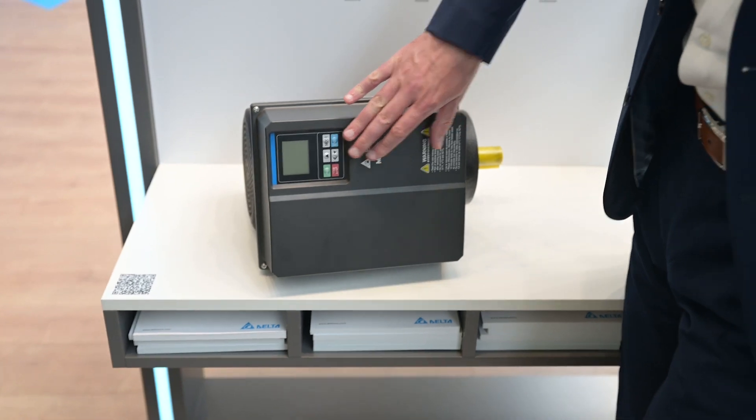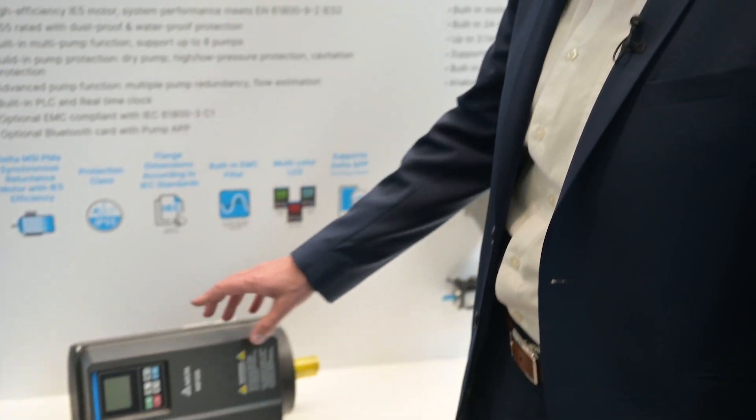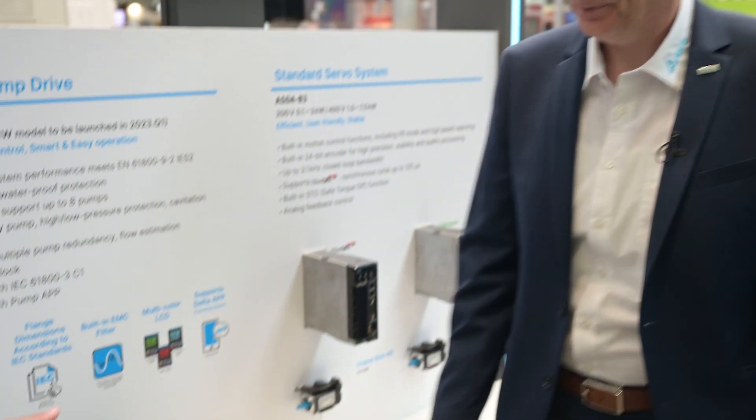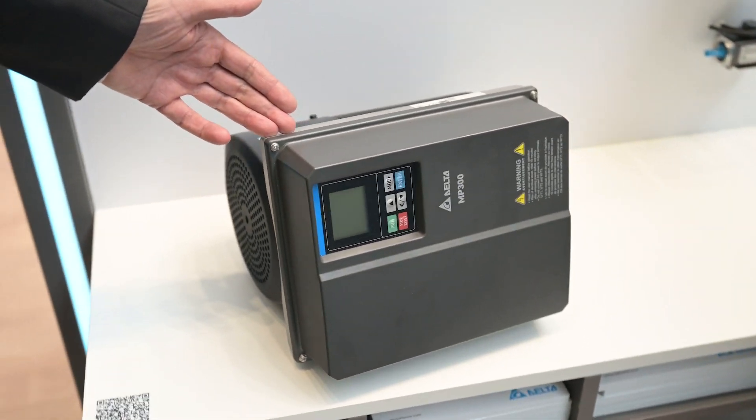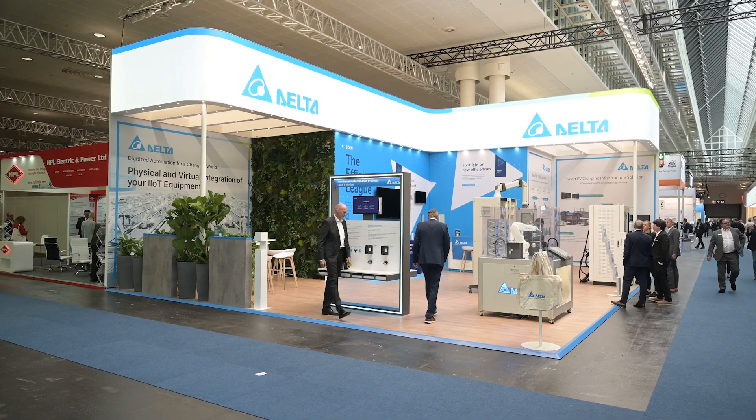In addition, we have a display which is very user-friendly and easy to operate. You can see it's multicolored, showing you the status it's operating in. We also have our own app to use it via Bluetooth, which is very easy — nice for setup, maintenance, and the commissioning phase. We also have an EMC filter integrated, and some special pump applications already integrated into the drive. For pumps, this is the best choice.